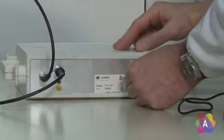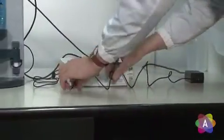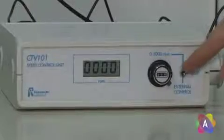Finally, plug the power supply in this position and select external control.